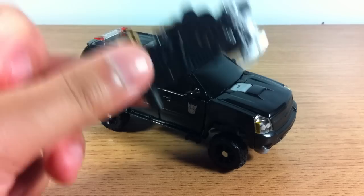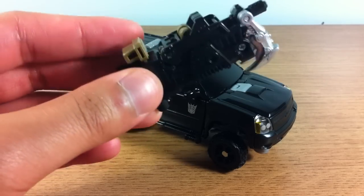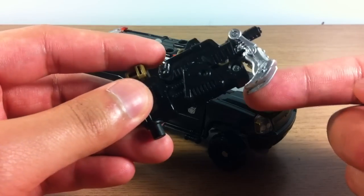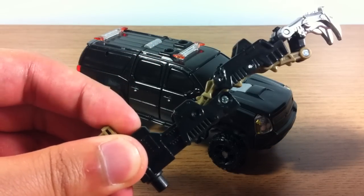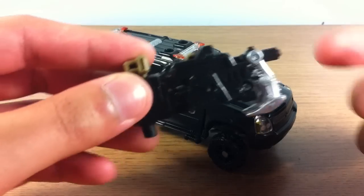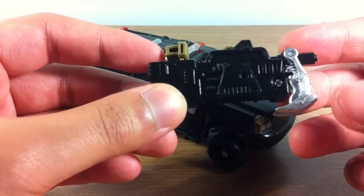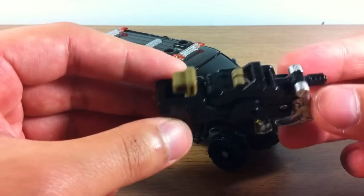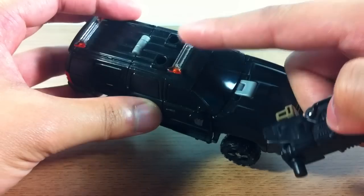Crankcase also comes with this very cool MechTech weapon, and I say it's cool because it's one that I actually like. It's been painted nice — it's got black and brown, and even the claw part is a nice metallic silver. It's got a cool little feature when you pull it back: it turns into a giant claw as opposed to the blaster that it is. The last thing I like about it is that it's relatively small compared to other MechTech weapons. He's got two MechTech ports right at the top.